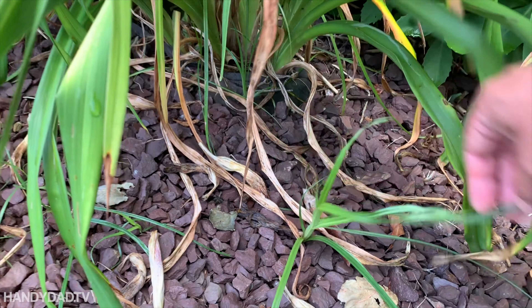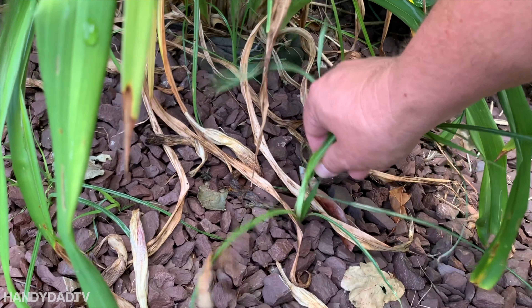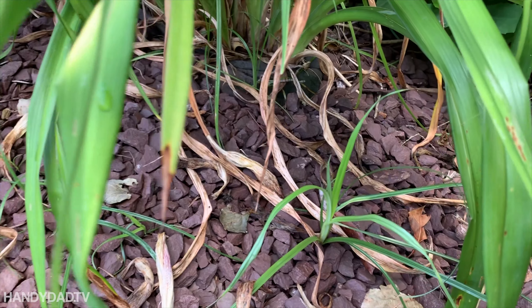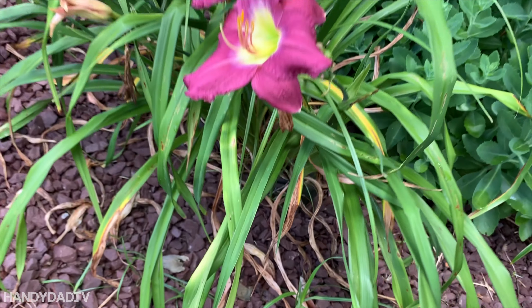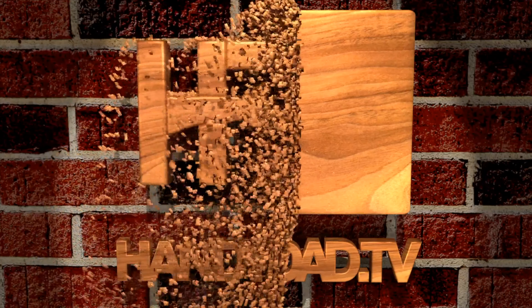That is nutsedge — daylily nutsedge. Unfortunately in the early season they all look the same, so the first thing you do is you usually come here and tug them out. The trouble is when you tug them out, two or three grow back. So today I'm going to show you how to kill your nutsedge in your daylilies.